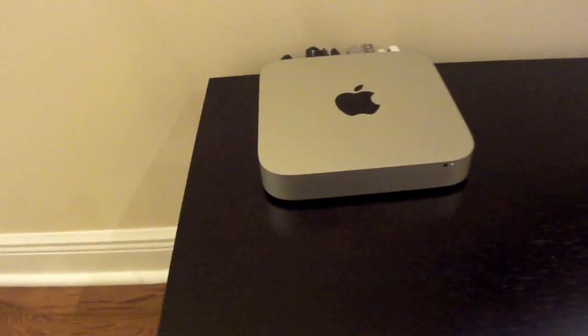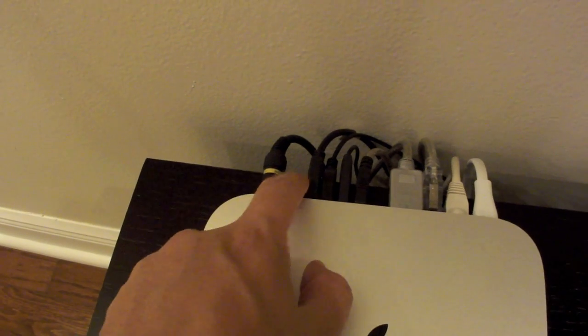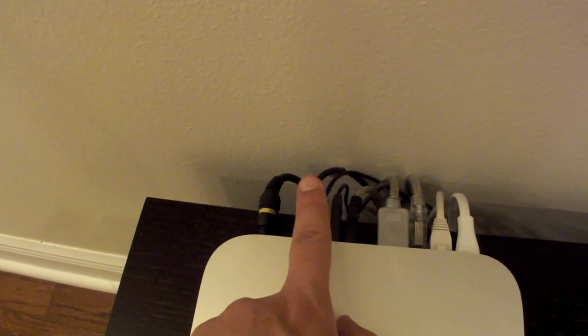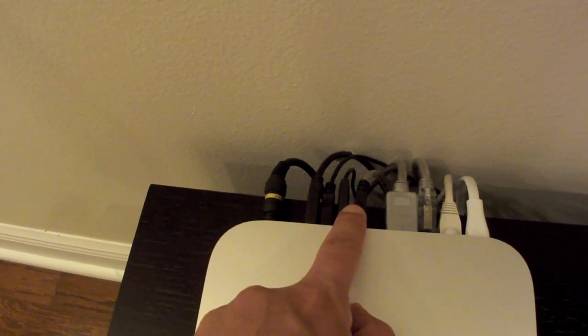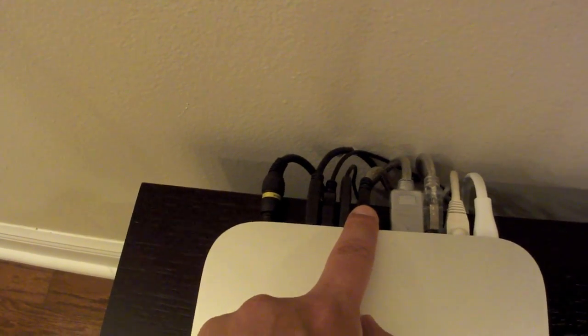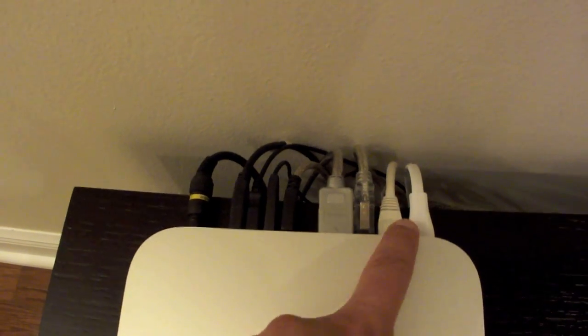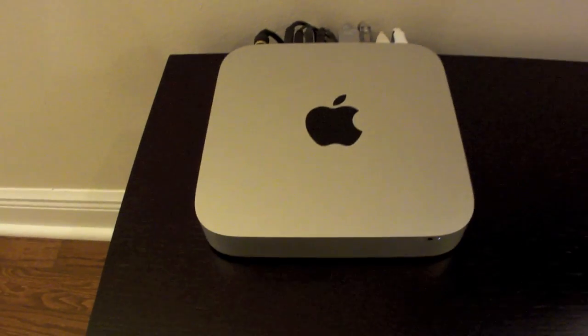Here you have the 2011 Mac Mini. As you can see, everything is connected here — digital audio, all the USB connectors. I have the external drive, a mouse, and the Elgato Hybrid TV tuner. This is the HDMI port, the FireWire, Ethernet, and your power cord. So pretty much everything is connected on this baby.